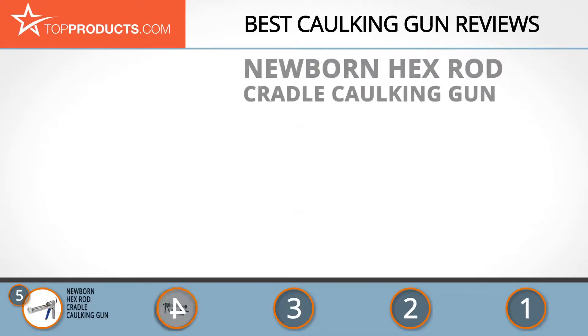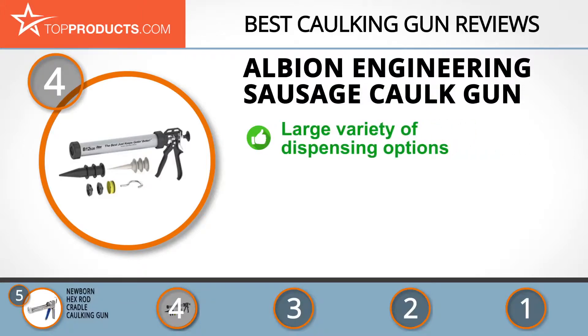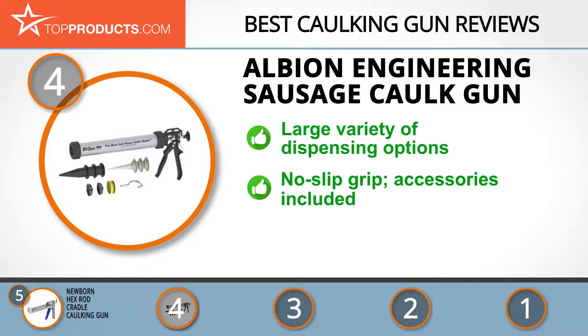At number four is the Albion Engineering Sausage Caulk Gun. Albion Engineering is widely recognized as a leader in handheld dispensing technology, offering quality tools by combining state-of-the-art designs. Its sausage caulk gun has a capacity of 20 ounces, can dispense 10, 13, or 20 ounce sausage packs, and can be converted to dispense bulk or 10 to 12 ounce cartridges. It's smooth and efficient with a no-slip grip.